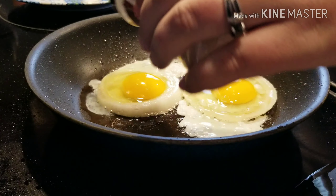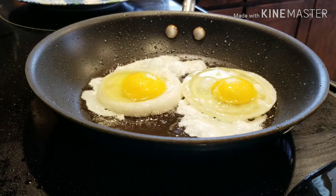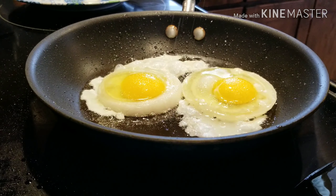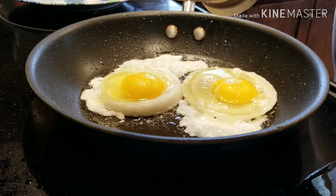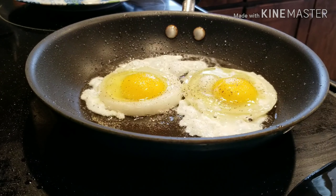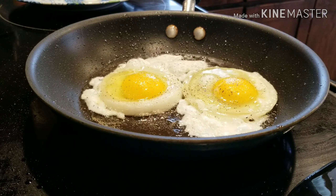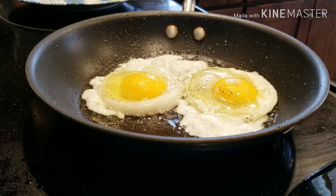I'm going to season them up with a little bit of garlic. You only cook your eggs as much as you like them — like if you like them over easy, that's fine.